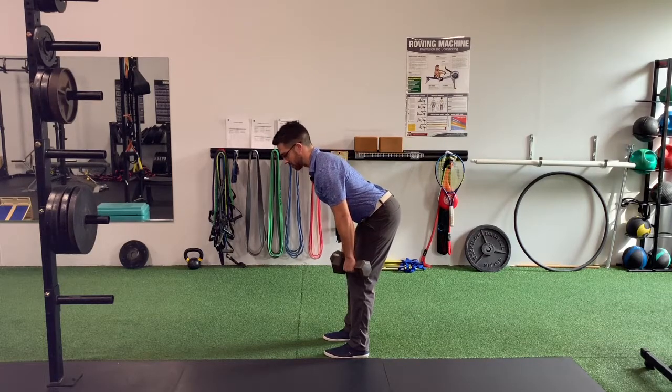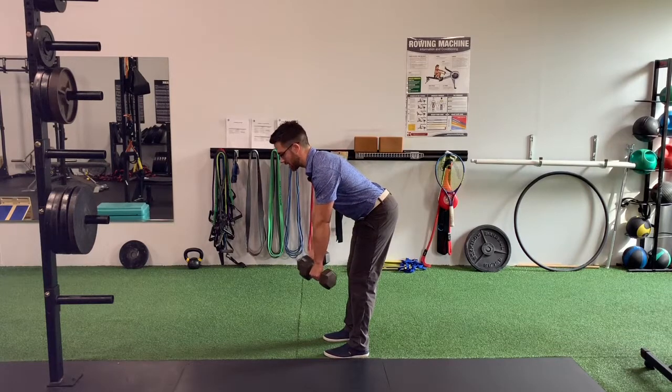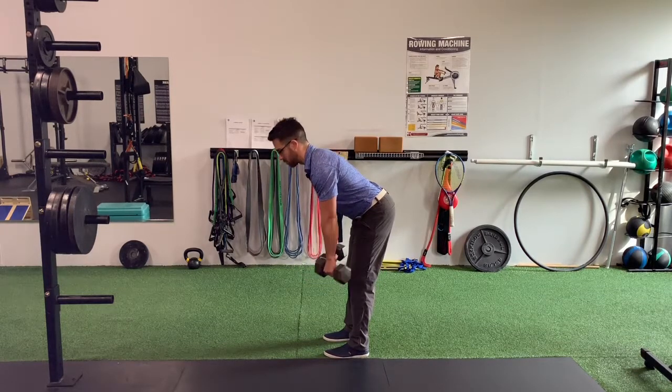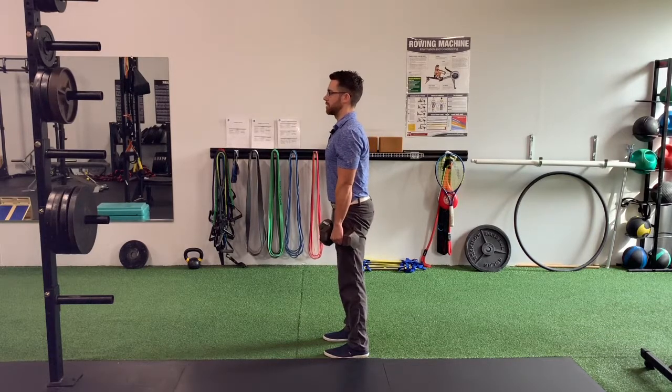Keep your dumbbells firmly against your thighs all the way through to avoid your dumbbells hinging away from the body and putting unnecessary stress on your lower back. You'll also want to make sure that your spine stays relatively unchanged from the top of the movement on the way down.